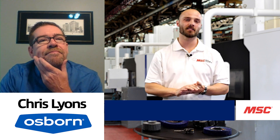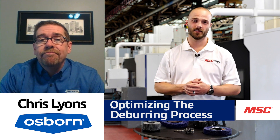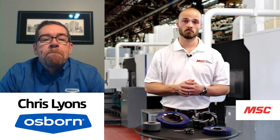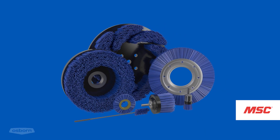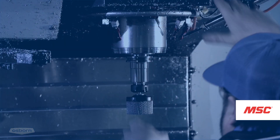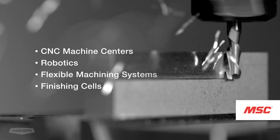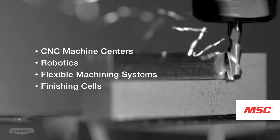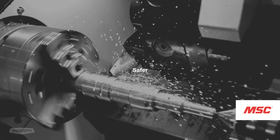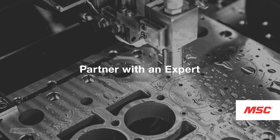How can we optimize the deburring process? Our goal is to take an offline deburring process and put it in line right into the customer's machine center — turn it from a downstream function that's just a time eater. We incorporate the brush into the program using their existing machinery, whether it's a CNC or robotic cell. By doing that, we're going to give consistency every time to that finished product, and we're going to speed up the process. Brush deburring is much faster than the manual operation, and probably the most important part is the consistency from part to part.